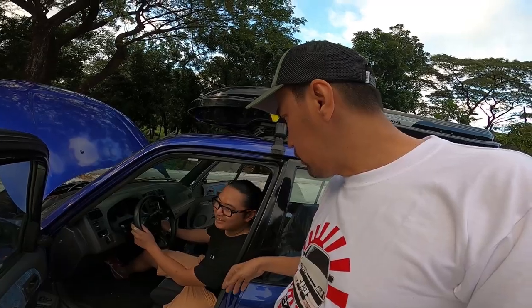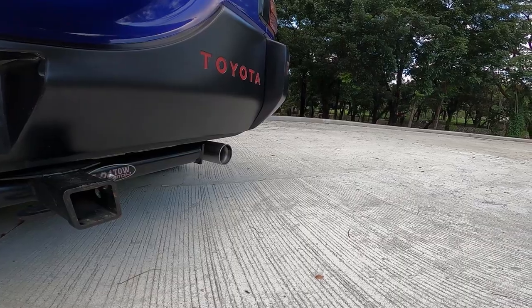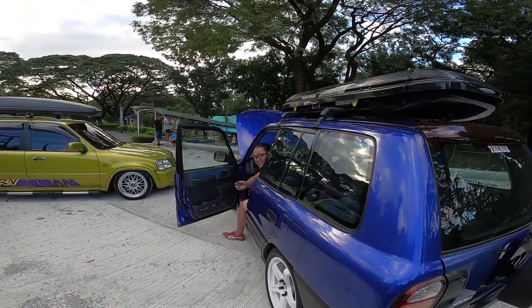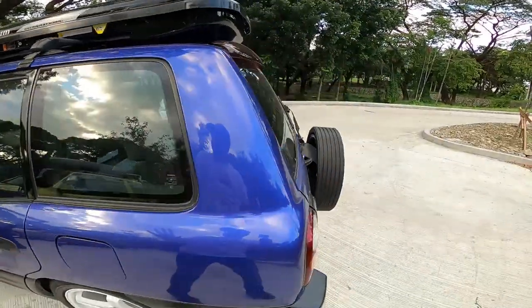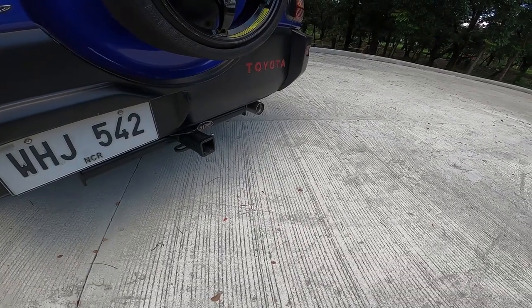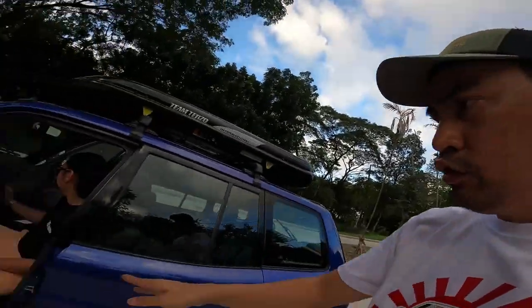Para kung gusto ko siyang tahimik o kung gusto ko siyang sobrang ingay, meron siyang switch sa loob. Sample nga. Parang tunog Subaru — yung pa lang yung mabait mode. Ikaw na magpindot para sa loud mode. Talag iba ka agad. Baka magulat yung mga residente ng UP. Okay na yung stock lang. Yun talaga yung habol natin. Kanya-kanya trip talaga ito.